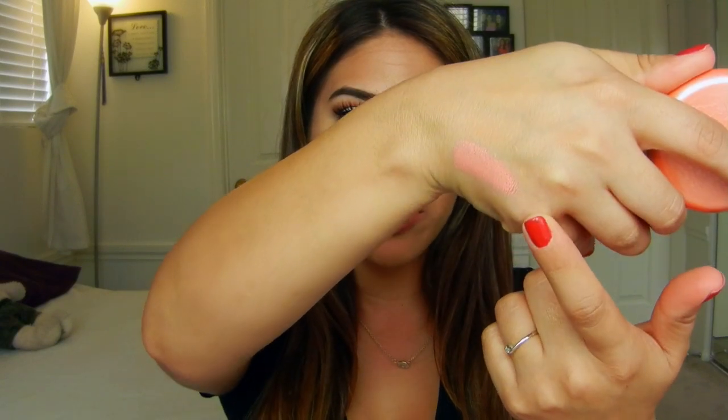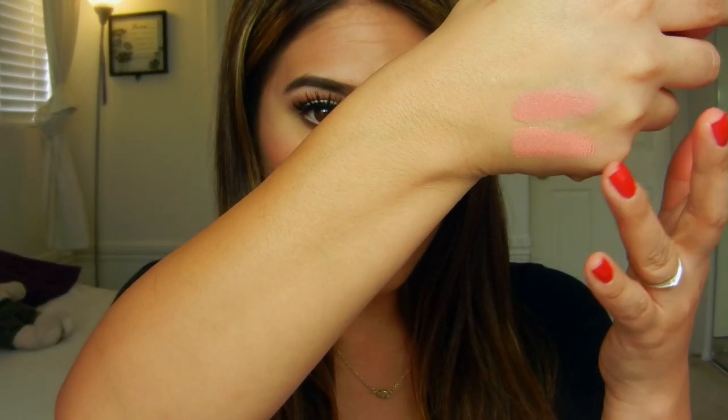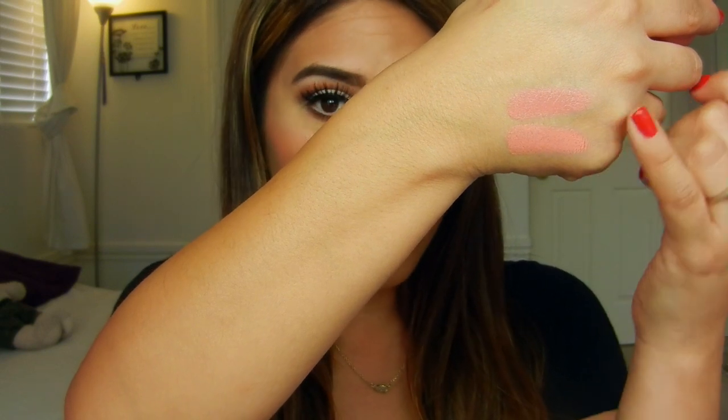I'm going to go ahead and swatch each color. The first one is Gerbera, which I have on my cheeks — I'm going to swatch them pretty intensely so you can really see the color. The next shade I have is Lilium, and this is just a little bit more of a mauvey but still very neutral shade. Gerbera is a little bit more on the peach side, while Lilium is a little bit more on the pink.